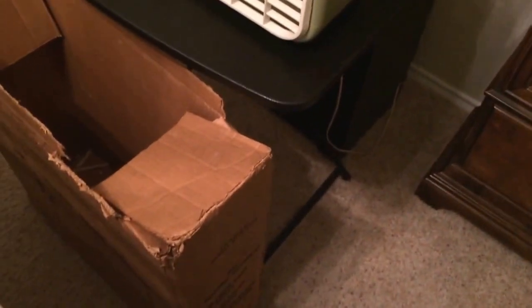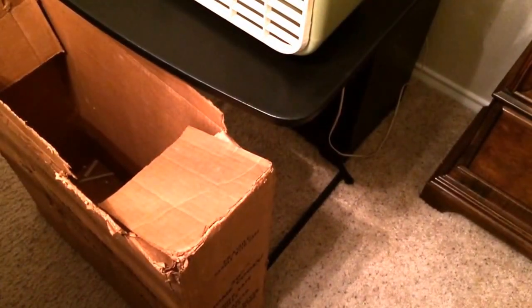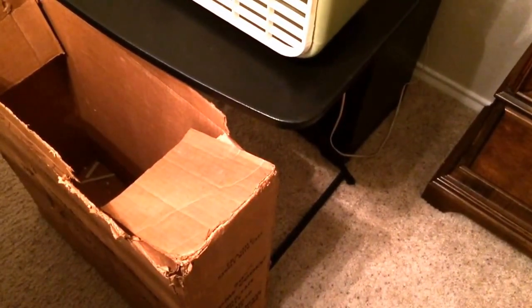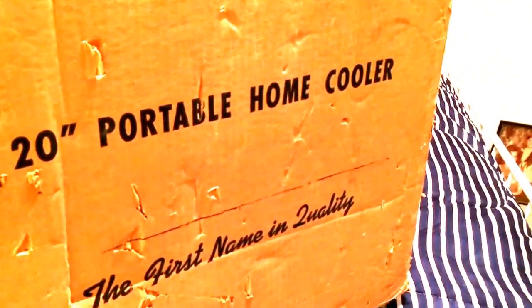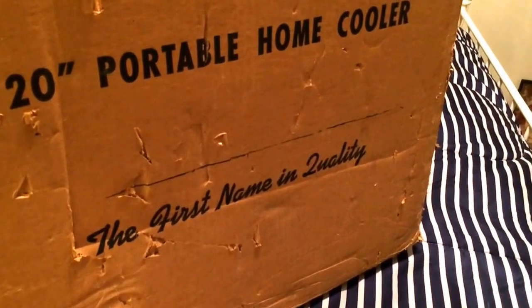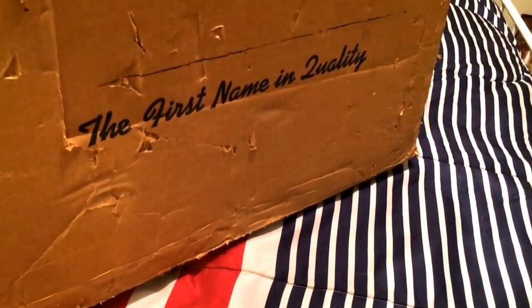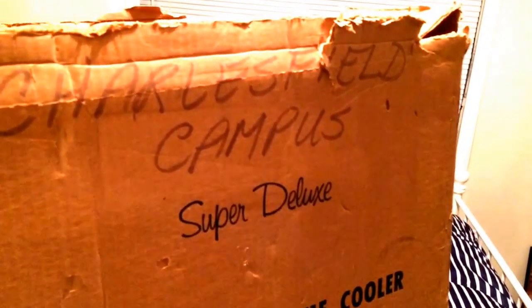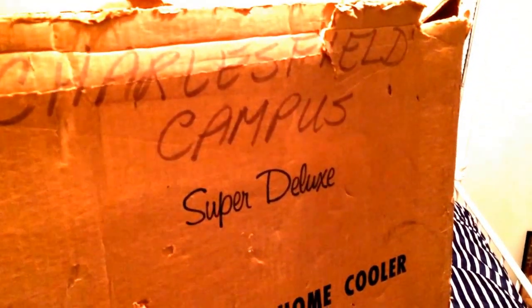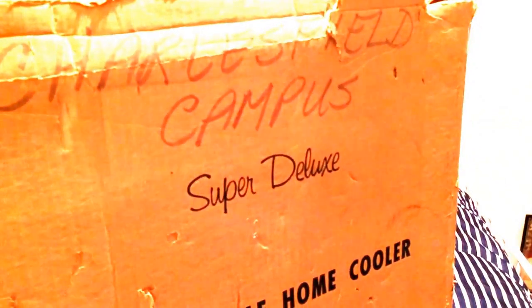This also comes with the original box, though it didn't show it in the ad, it does. If you look, it didn't have the name Lasko anywhere. It just says Super Deluxe 20 inch portable home cooler. This is the first name of quality. It has the words Charles Field Campus on there — must have come out of a school.